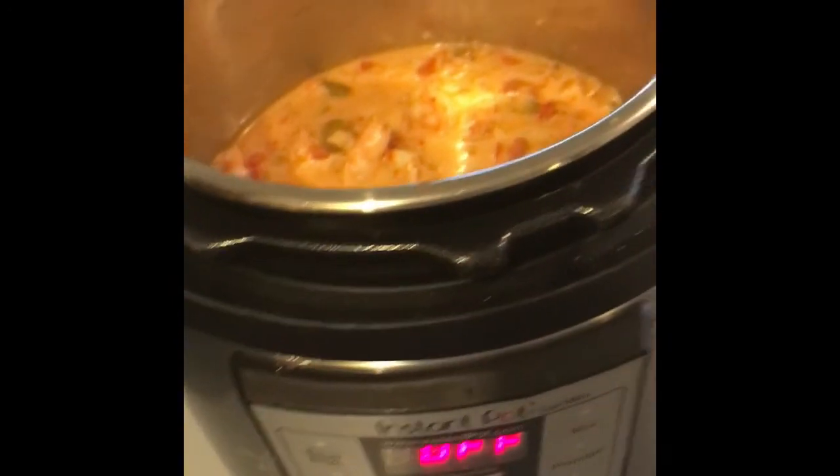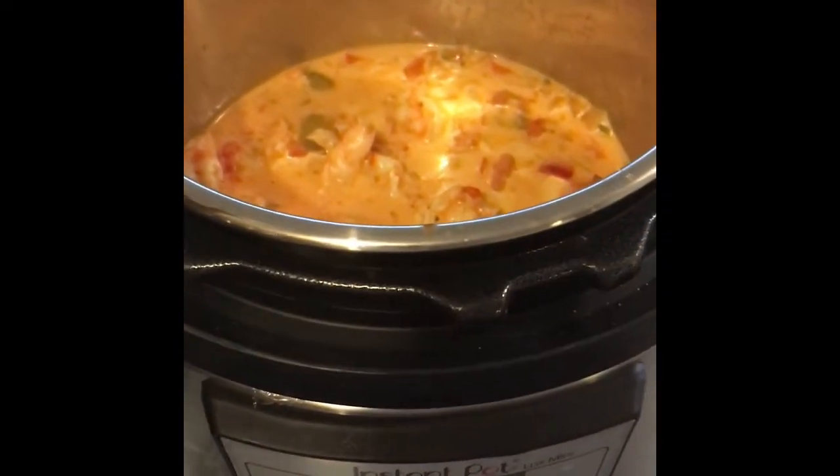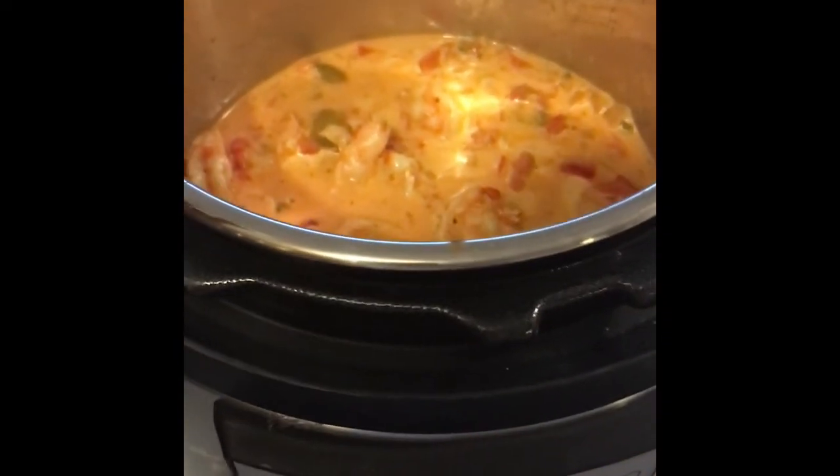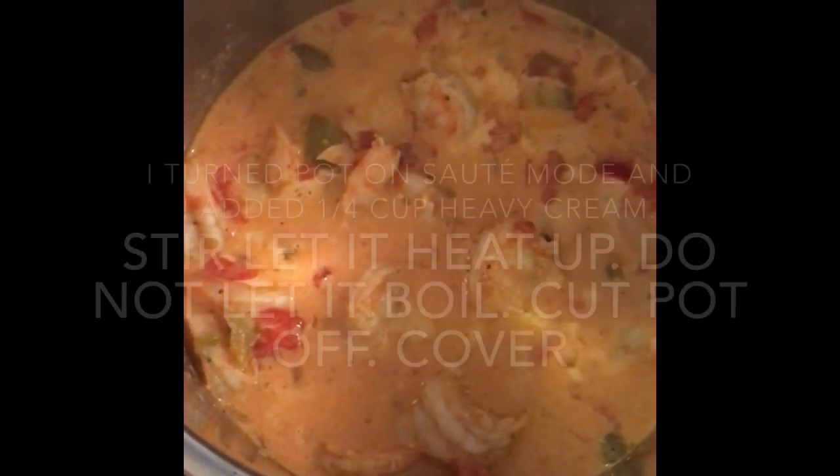I got so caught up in making this that I forgot to finish recording the rest of the video. The recipe said 10 minutes, but I ended up doing 15 minutes.